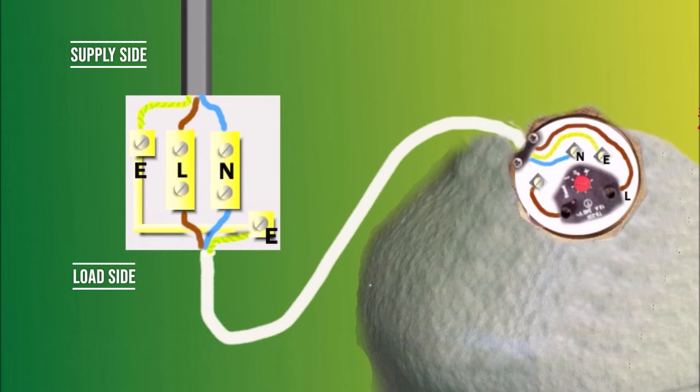Now let's do the load side. The load side is the side where the flex cable goes into the terminals. It's pretty much the same — this is a three-core cable so we've got three wires. Brown live goes to the L terminal, blue wire which is neutral goes to the N terminal, and green and yellow which is earth goes to the earth terminal.